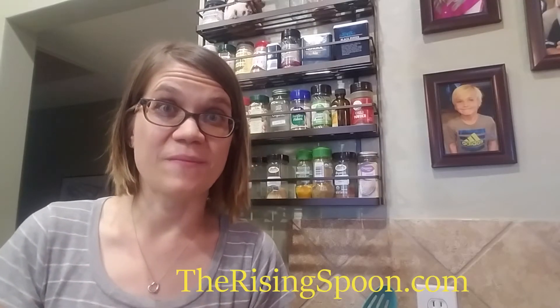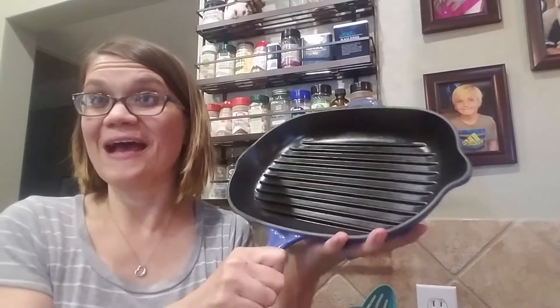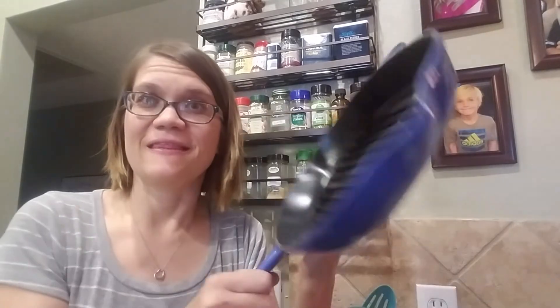Thank you for sticking around — here is that steak recipe I promised. It's from a blog called The Rising Spoon and it's a really easy recipe. You can use salt, black pepper, and add your own steak seasoning if you want. We are completely out because I used it all up on this recipe. Of course you want to use a cast iron skillet. I will link the blog post below for you.